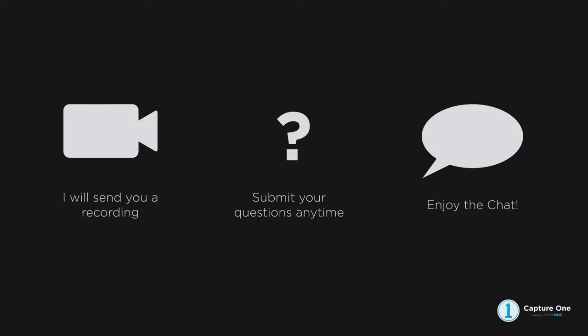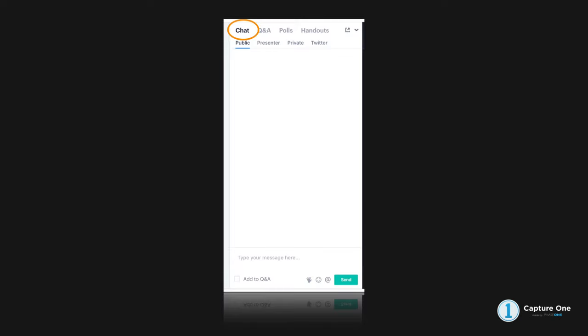The maximum time we run today is around 60 minutes. We are recording the webinar. If you're watching on Facebook it appears immediately once finished. For those in the webinar room, if you want to ask a question we'll discuss that in a second. Those on Facebook and YouTube, just put it in the comments.